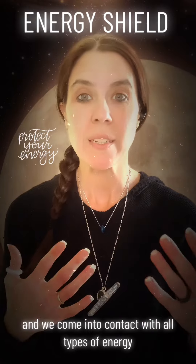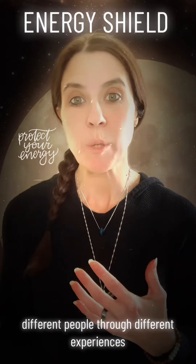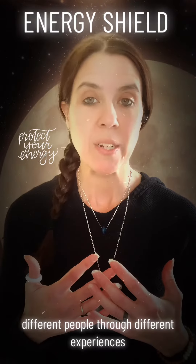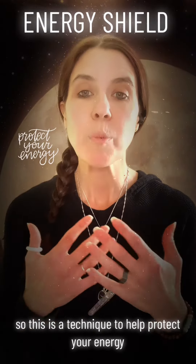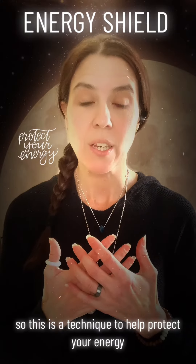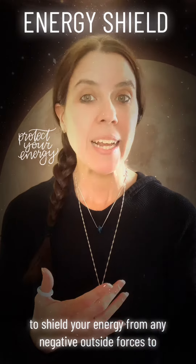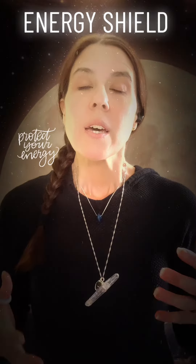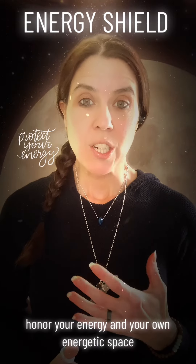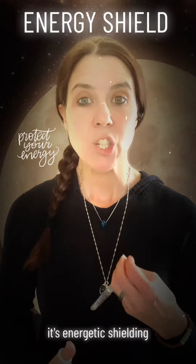And we come into contact with all types of energy, different people, through different experiences. So this is a technique to help protect your energy, to shield your energy from any negative outside forces, to honor your energy and your own energetic space. It's energetic shielding.